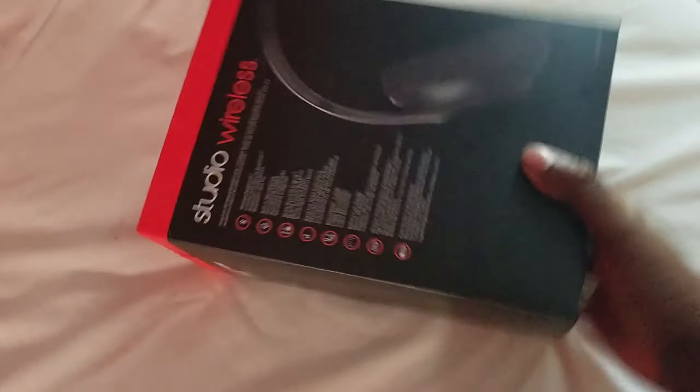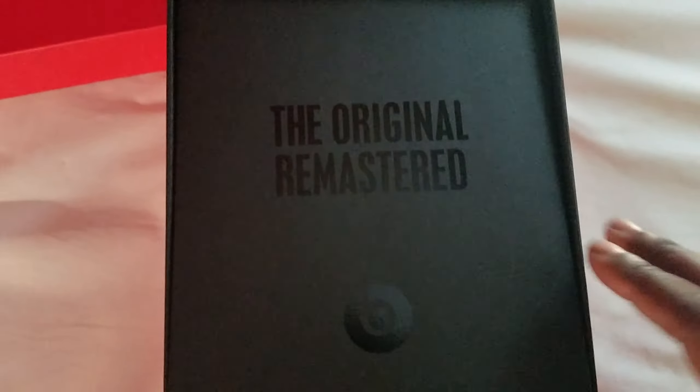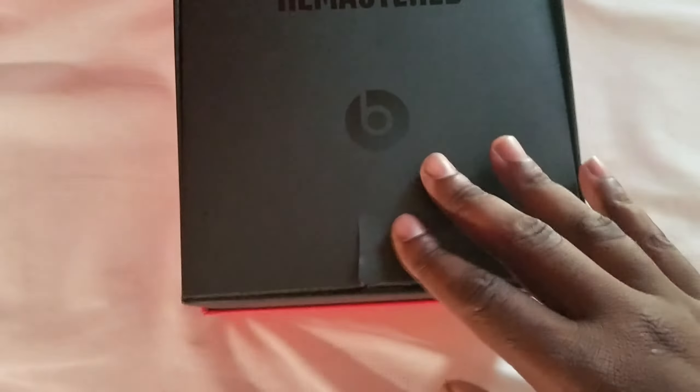Pretty cool. Let's get into it. It's a red box — pretty cool. 'Beast Local' right here, 'Original Remastered' — pretty cool.